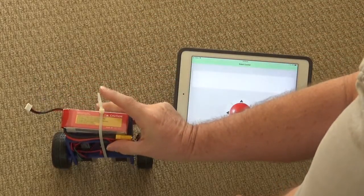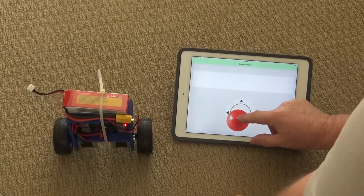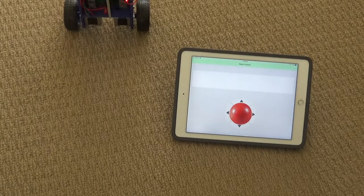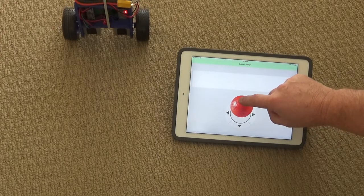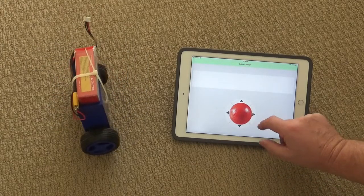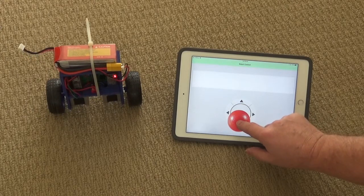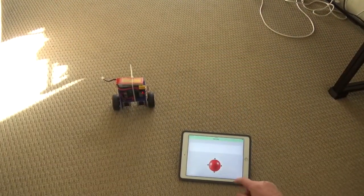We'll just tilt up until the robot starts balancing, and now just using the joystick we can drive the robot around — forward and backwards, turning it left, turning it right. I'll just zoom out a little bit to give you a better view.